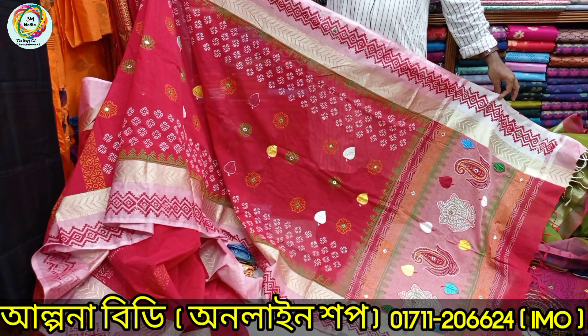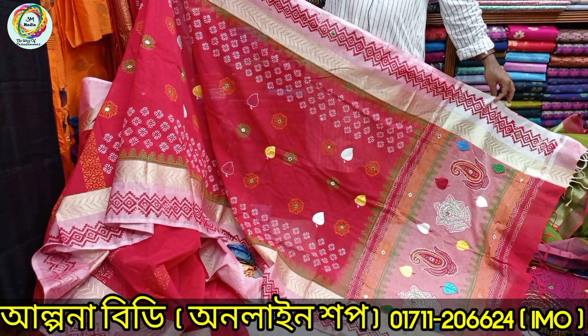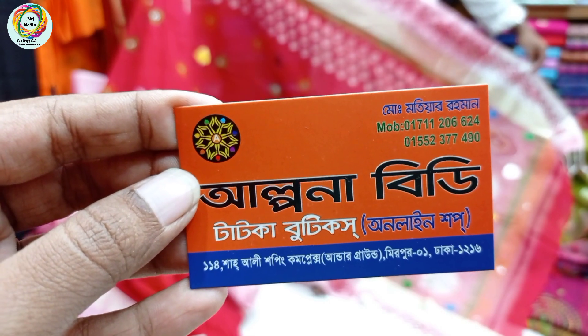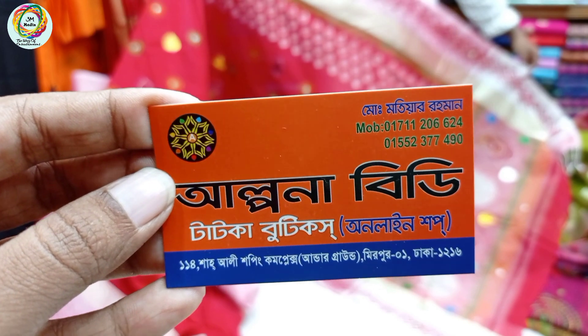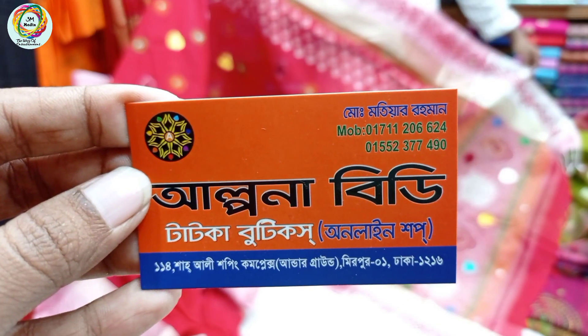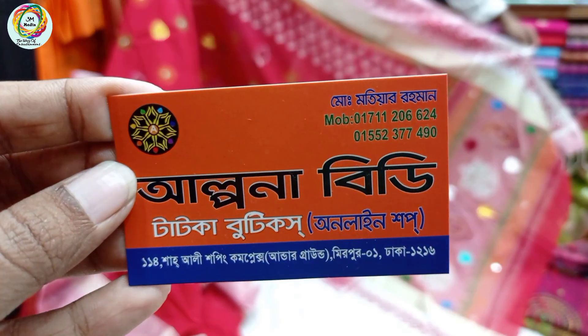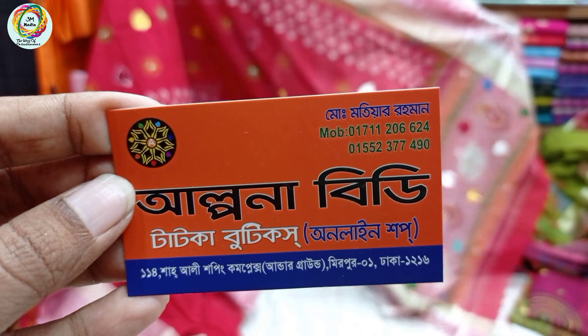That's a good product. I am going to show you the collection. This is Alpano BDT-Tatka Boutique online shop, 1112 Shah Ali Shopping Complex underground, Mirpur 1212. Contact is 0171-206-624. The number is WhatsApp. You can order online at 0155-377-490.